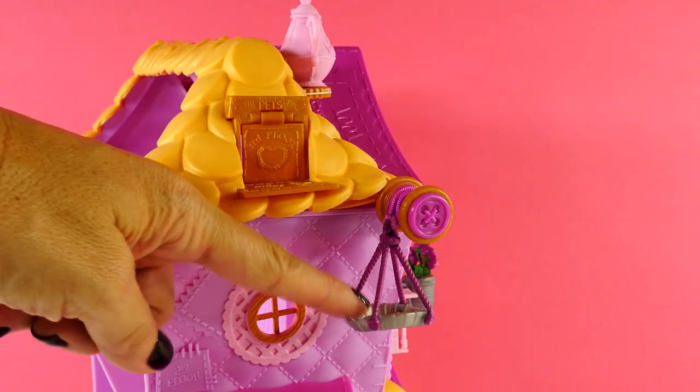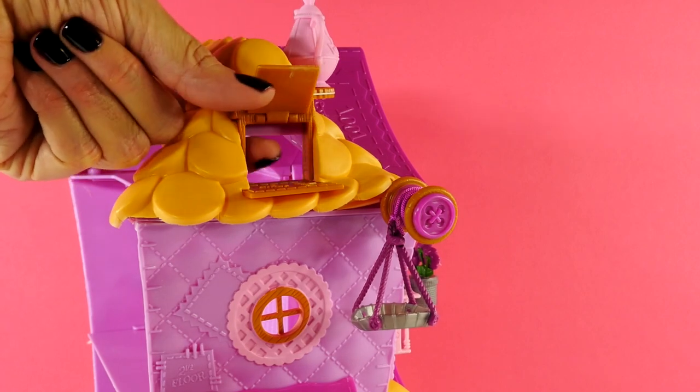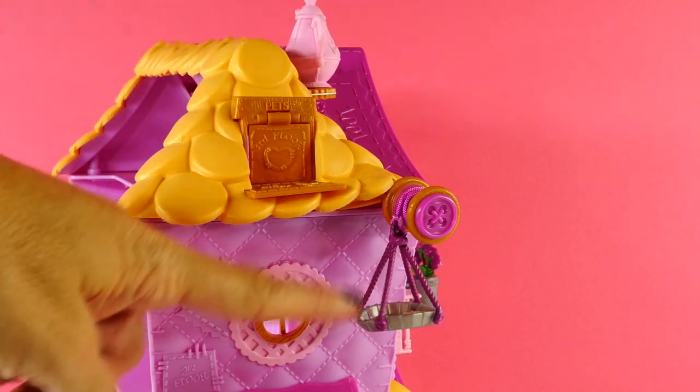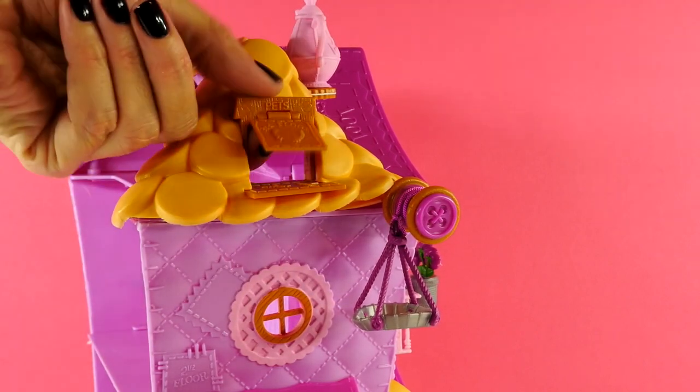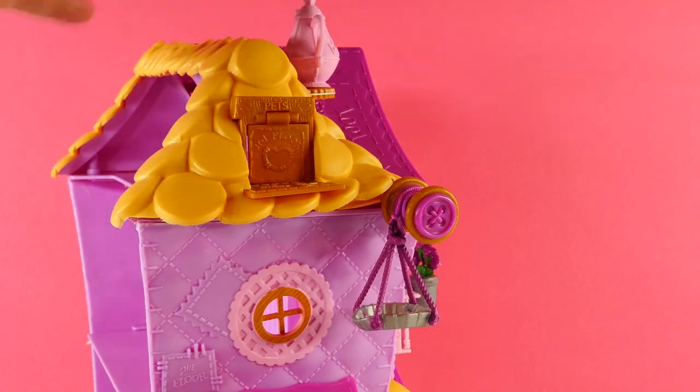And when you have it all the way up at the top, see this little pet door here? It doesn't have to just be for pets. You can open that and come out here to retrieve the goodies. So you could send up some lemonade or some snacks or just about anything. I love that part.